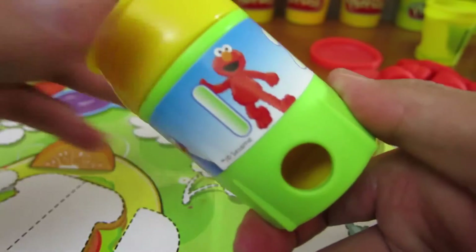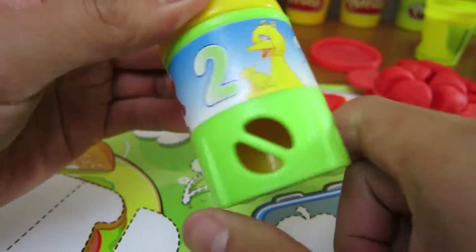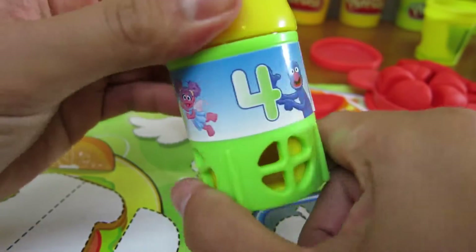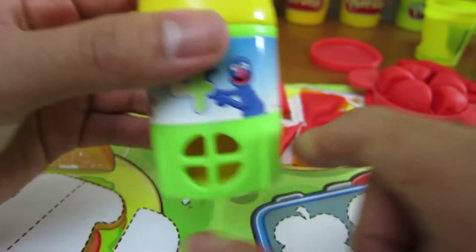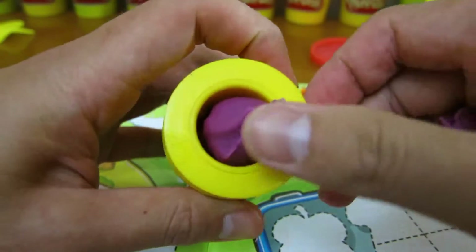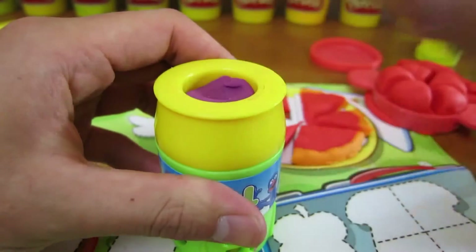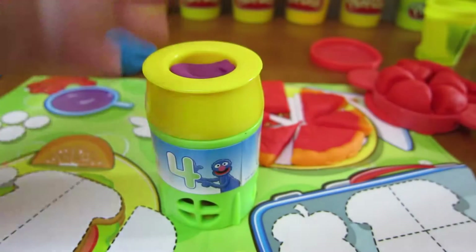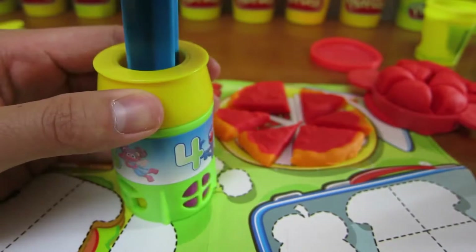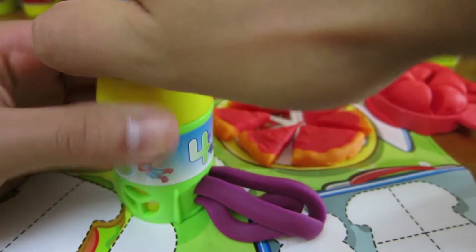Now let's use the extruder. We can make one, two, three, or four shapes. We'll use the purple Play-Doh to make four shapes. That looks cool.